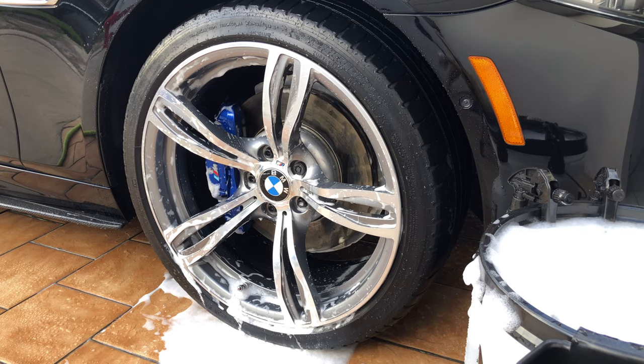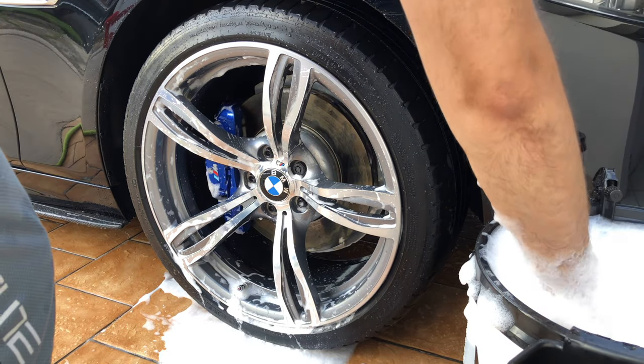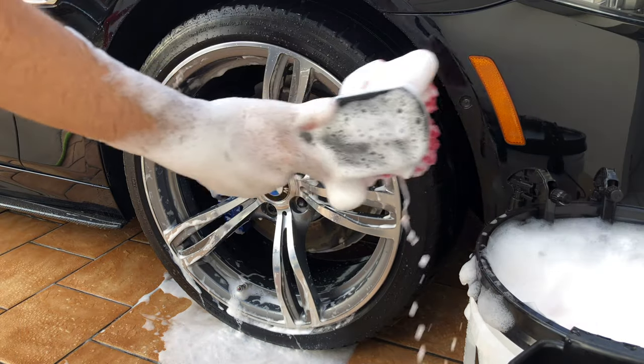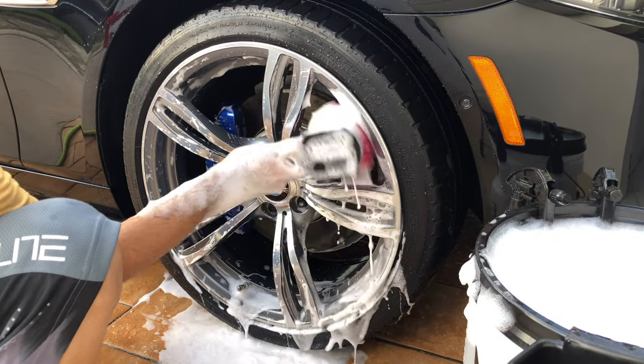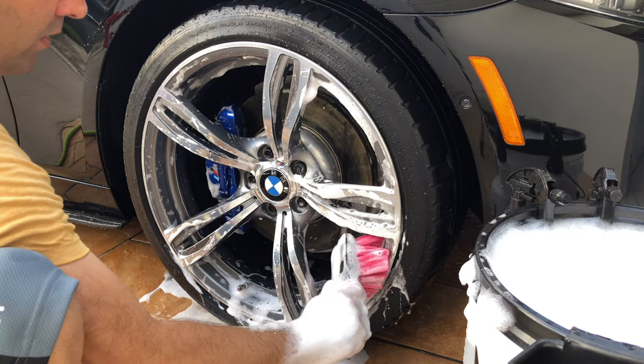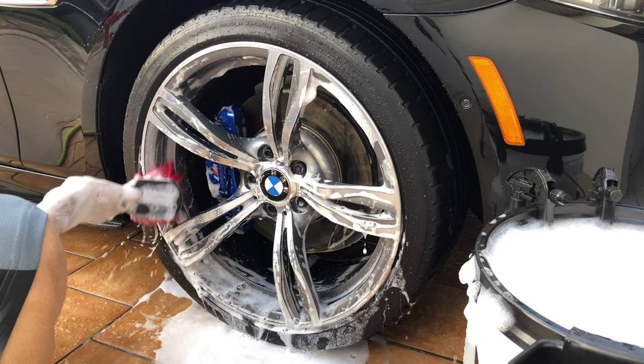Let's see how the new Adam's wheel brush works on the face of my M5 wheels. Just in case you're wondering, I'm using Adam's mega foam. It's very soft and easy to handle.